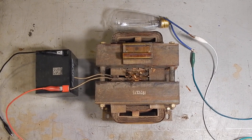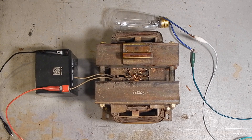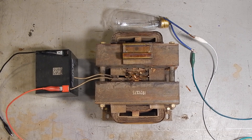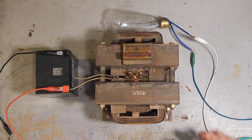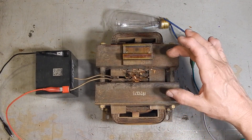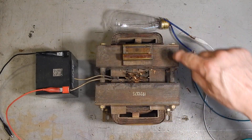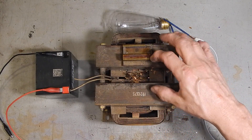Hi folks, Jake Von Slatt here. This odd-looking transformer is something called a saturable reactor. What we have here are three coils: two of them are wound around these two iron cores, and then a third coil surrounds both cores and coils.